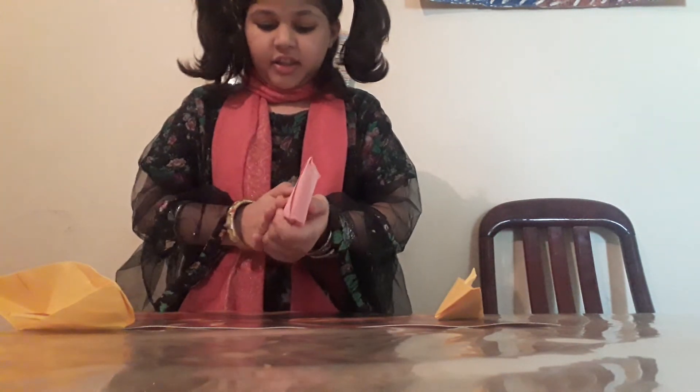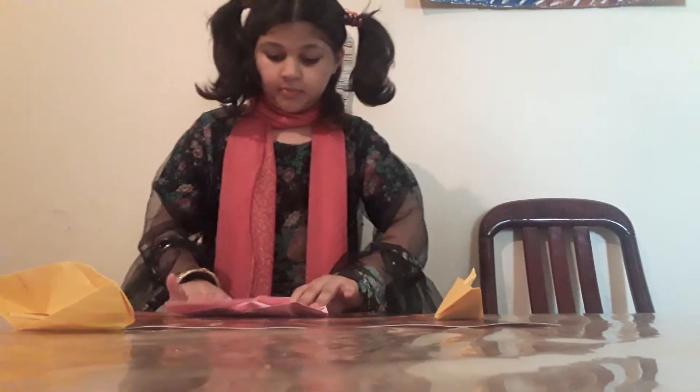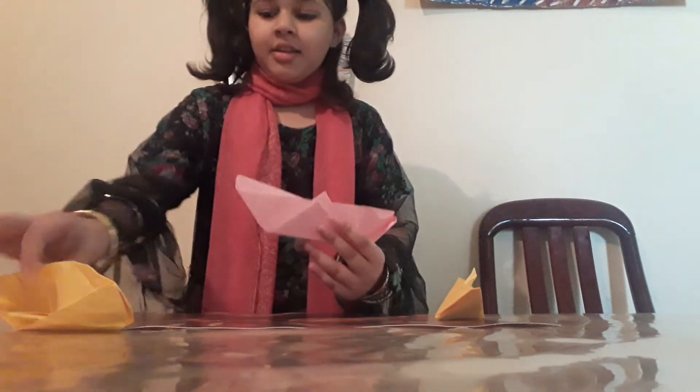And your boat is ready! See, our boat is done. Here are about three more samples of it.